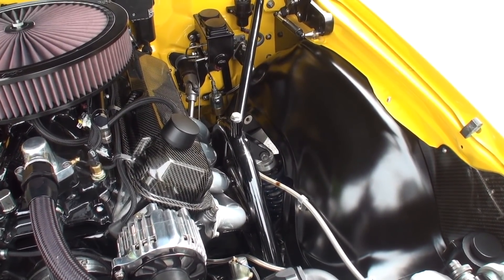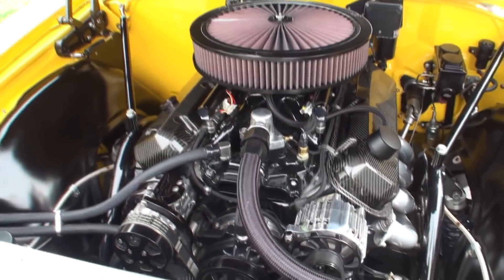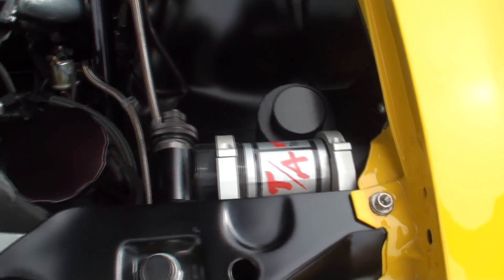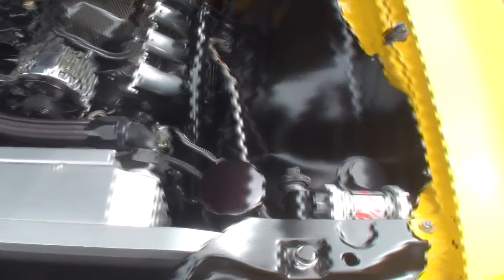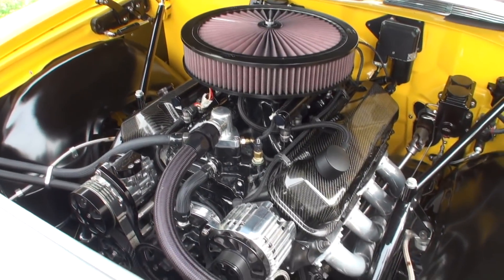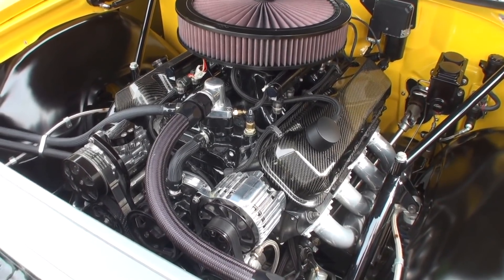Let's take a look at the suspension. That right there is a remote reservoir for the left front shock. We've got remote reservoirs on all the shocks. These are what they call triple-adjustable Ride Tech shocks — you can adjust high-speed compression, low-speed compression, and rebound damping, all from the knob on the side of that reservoir.